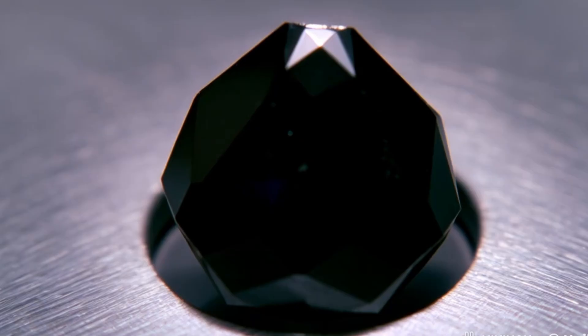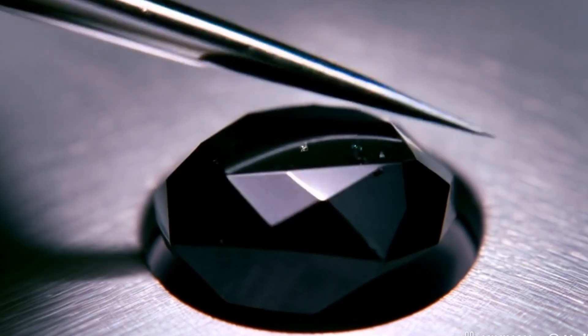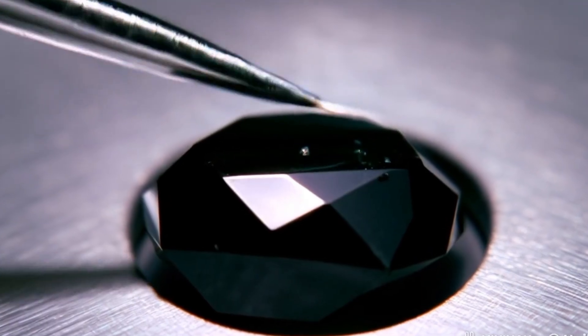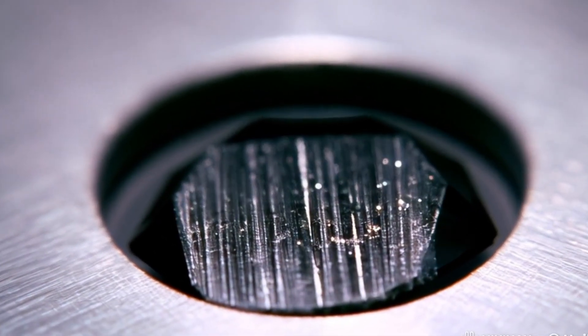Testing a black diamond at home is possible using these simple methods: scratch, fog, light, and water tests. However, for 100% certainty, it's best to take your stone to a professional gemologist who can confirm if it's genuine carbonado.